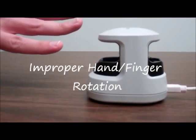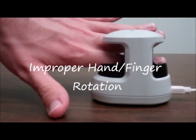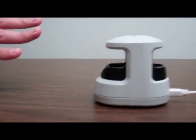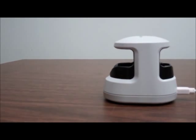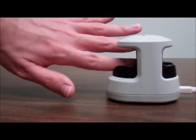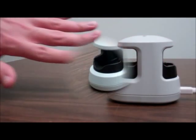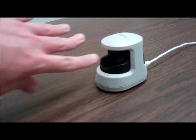The next scenario we will recreate is if the hand and finger are rotated when approaching the device. This improper positioning will not allow the reader to successfully capture an accurate image to correctly identify the end user. Another angle shows improper rotation of the hand resulting in an unidentifiable scan.